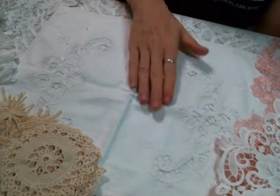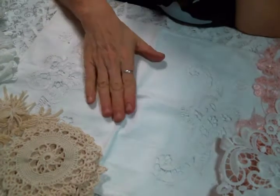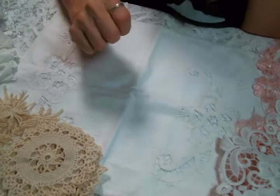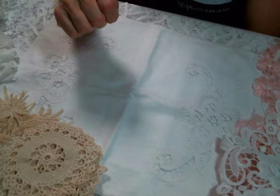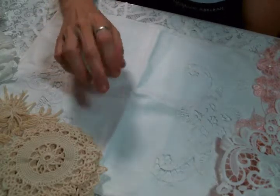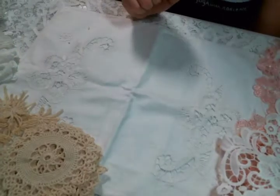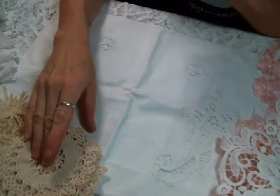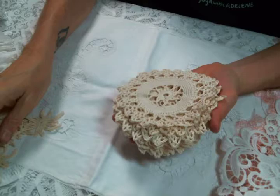Hi everyone, Amy Love here, coming on today to share what I received in my design team package from Angel Dream Crafts Kim on Etsy. You'll find the link to the store below so you can go get yourself some goodies too. The first thing I wanted to show you was the doilies I received.